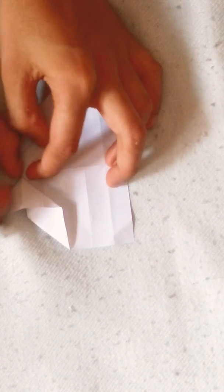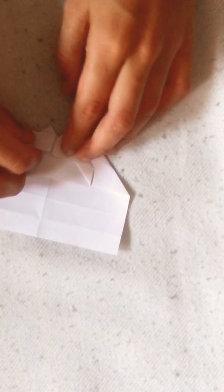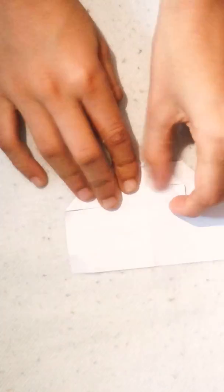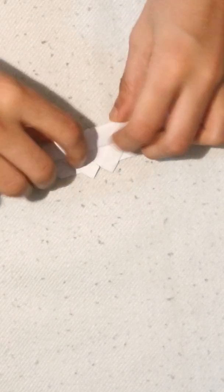Do the same thing on the other side. Now open this and tuck this flap inside. Open and tuck it down, like this. Now turn it over — sorry, rotate — pull it up, up, up. And now turn it over.